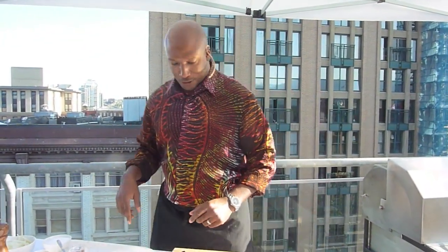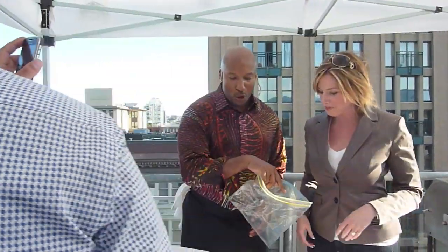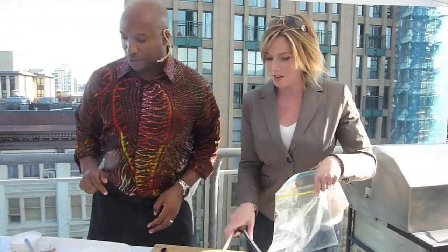Does anyone want to come up here and help me out a bit? So you hold that bag and you take that and you take your side over, because it's going to phase out soon.